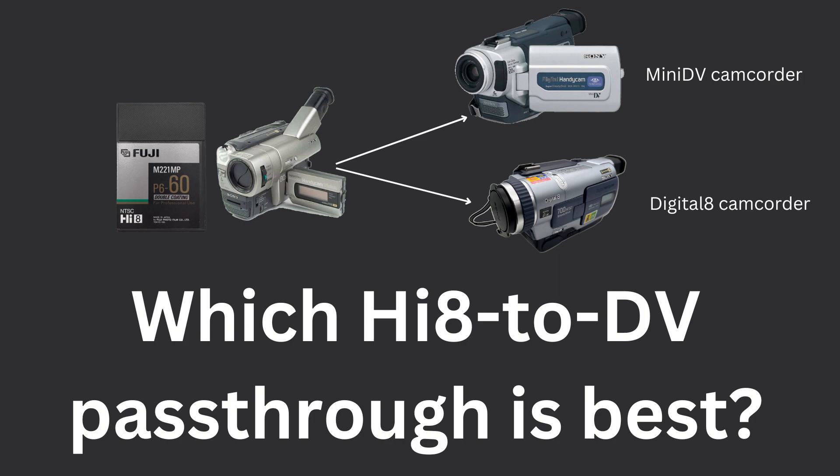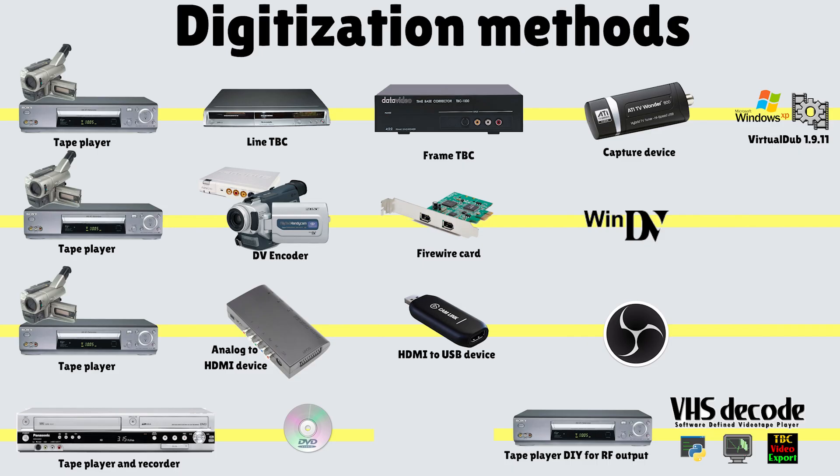For the benefit of people new to this topic of digitization of analog tapes, I'm going to provide some context for the next 30 seconds or so, so you can skip ahead if you already know this.